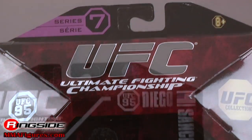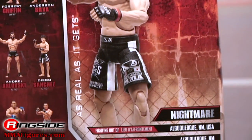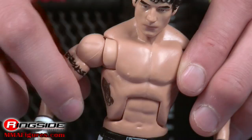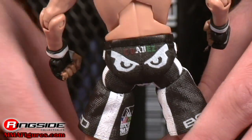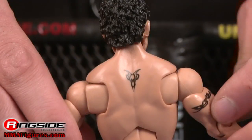Sanchez comes in UFC 95 packaging with his picture on the front and some brief statistics on the back. He has a brand new ruffle-haired head sculpt and black UFC gloves. His black fight shorts bear sponsors like Bad Boy MMA and the Sacramento Kings. His side tattoo is here and he's made with ultra flex articulation.